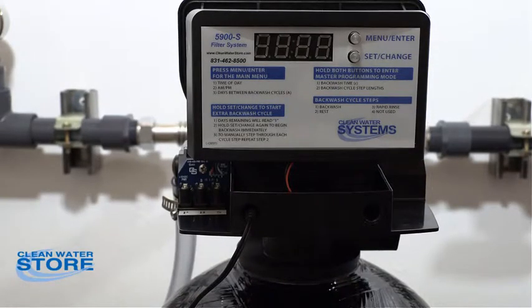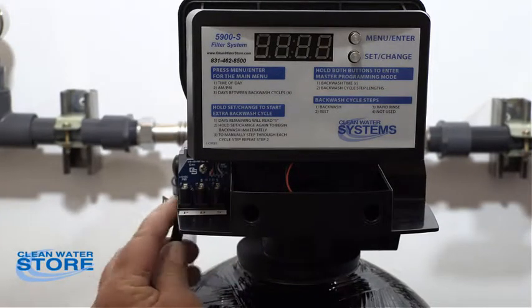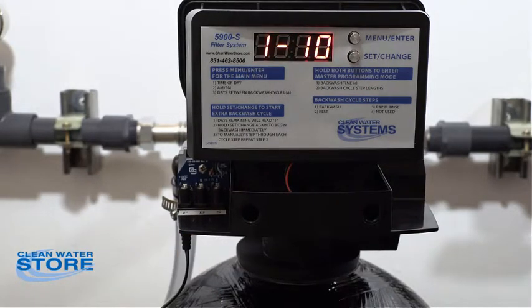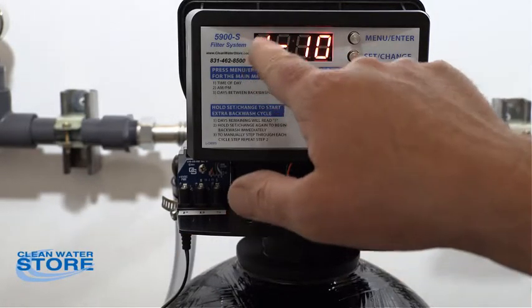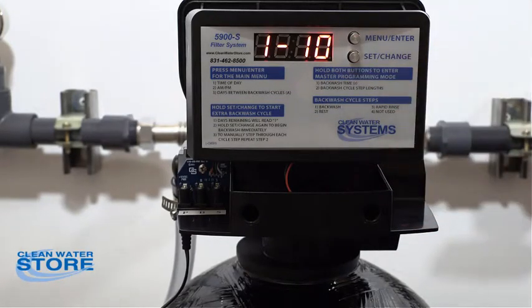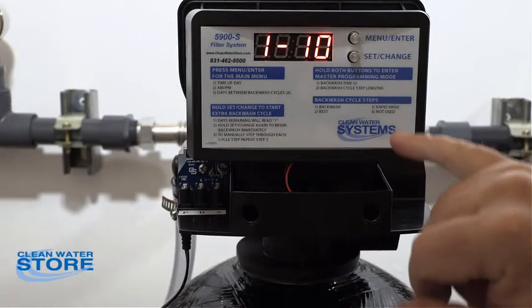Once you let that flush through the backwash cycle for a while, go ahead and plug this back in. As you can see, it's still in cycle one — backwash — and it's going to count down from its 10 minutes. Let that run down, and then it's going to go into the rapid rinse.